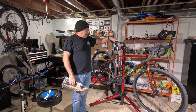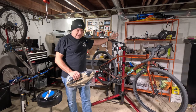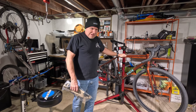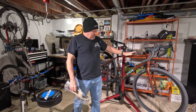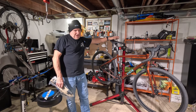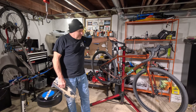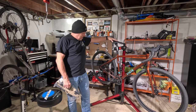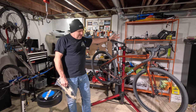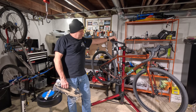I weighed the bike because when I put the carbon fork on I want to see what the weight difference is. It's actually not bad as it is now. Keep in mind this is a 4130 chromoly steel frame and 4130 chromoly steel fork, and it weighs 26.5 pounds — pretty light for what this bike is. When I put the carbon fork on there, this thing could get closer to 24 pounds, which would be pretty nice.